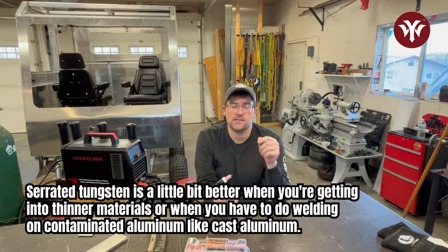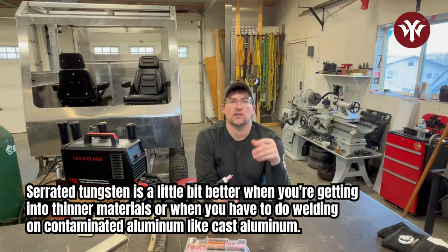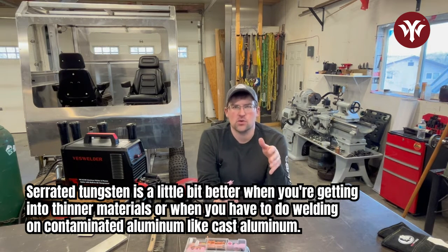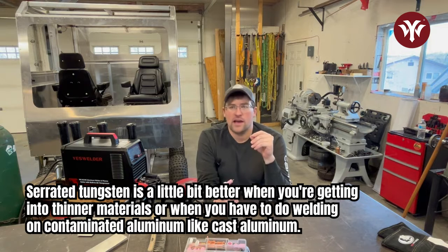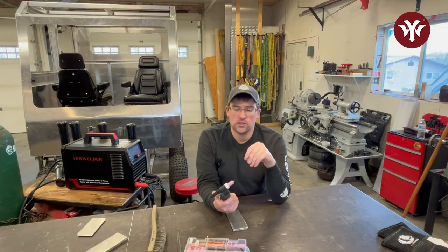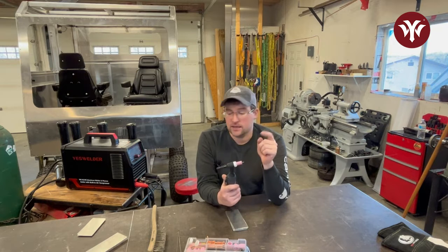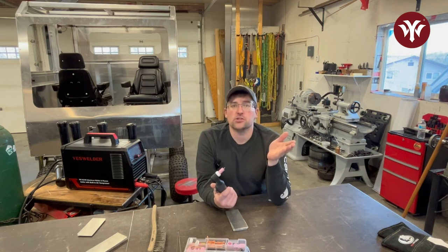The next would be ceriated. Ceriated I've found is a little better when you're getting into thinner materials, or when I've had to do welding on contaminated aluminum — like cast aluminums. I did some welding on a boat before where my lanthanated was not working for me; I couldn't get the weld I wanted to achieve. The first thing I try swapping out is my tungsten, because it's super easy, and swapping it fixed the issue for me.